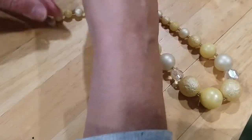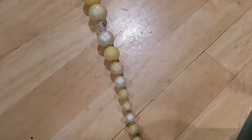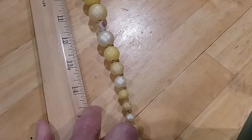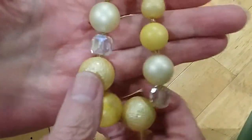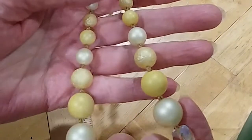These are vintage. The necklace is 18 inches. These have an Aurora Borealis wash — very pretty.